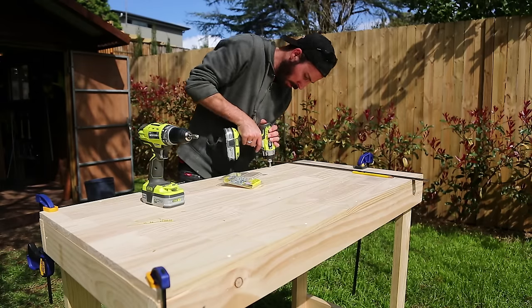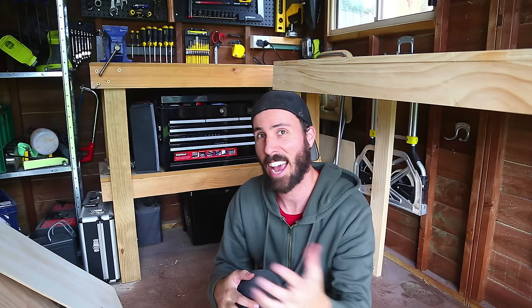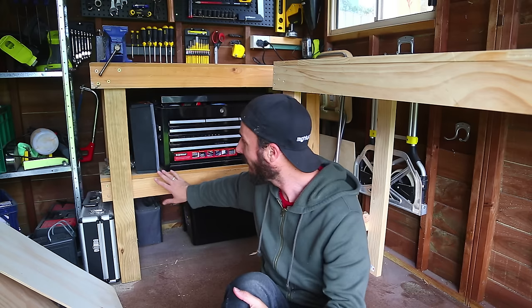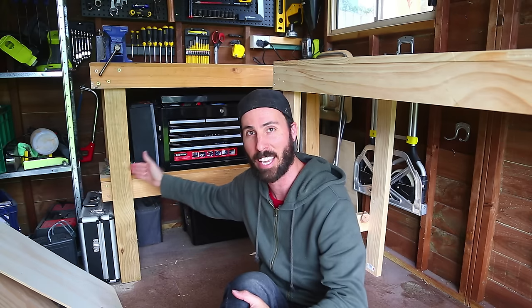And there it is — around 60 bucks worth of parts and 60 minutes of your time. And that is how you make a basic workbench. If you want to add another shelf, it will add to the structural rigidity of your workbench, like my one over here. That is the same process as making the frame, except you've got slightly different measurements so that the shelf sits on the inside of the legs.